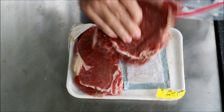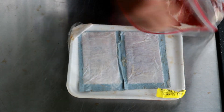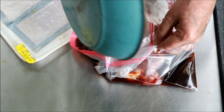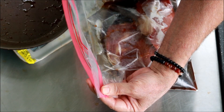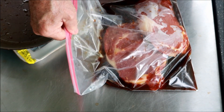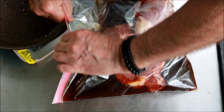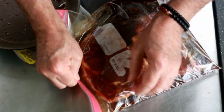Two ribeyes here, 1.8 pounds total. Just gonna put them in this bag, and then take that Hawaiian marinade we made and pour it in here. I just want to seal this guy up. What we're gonna do is seal it up and then move it into the fridge for about 45 minutes, maybe an hour. I let that marinade cool off for about 20 minutes — it was just barely warm to the touch, so I think we'll be just fine.